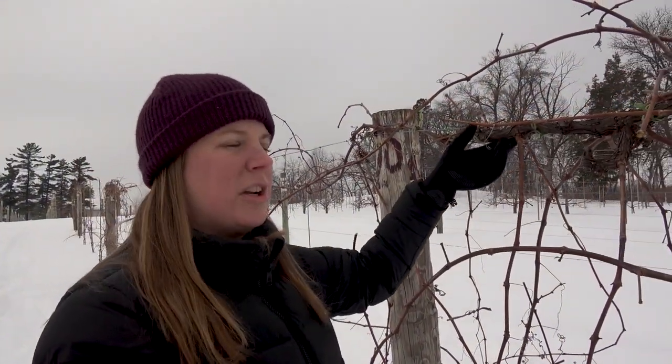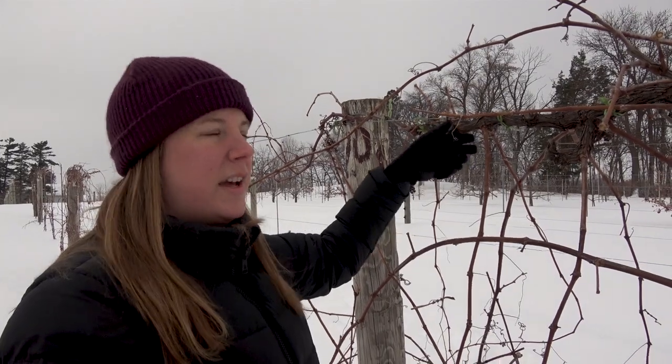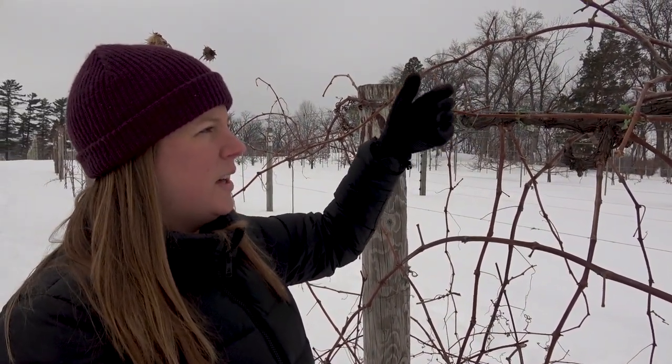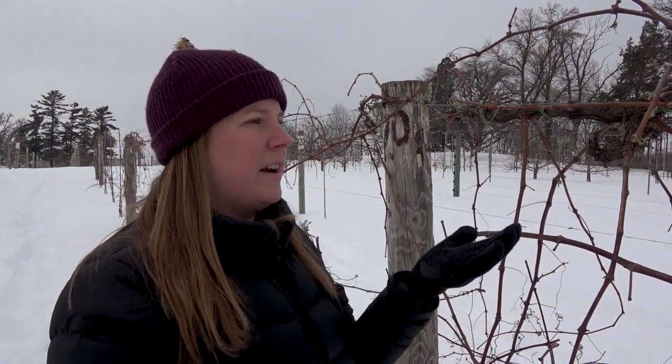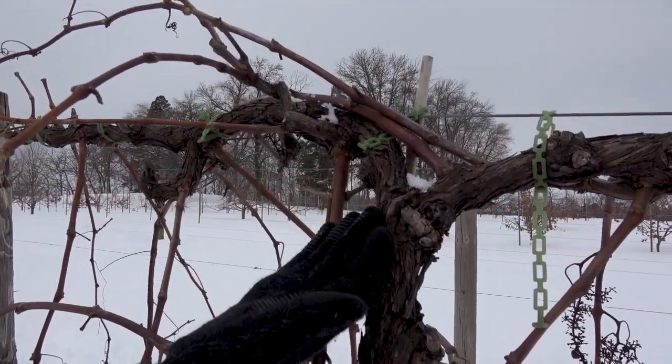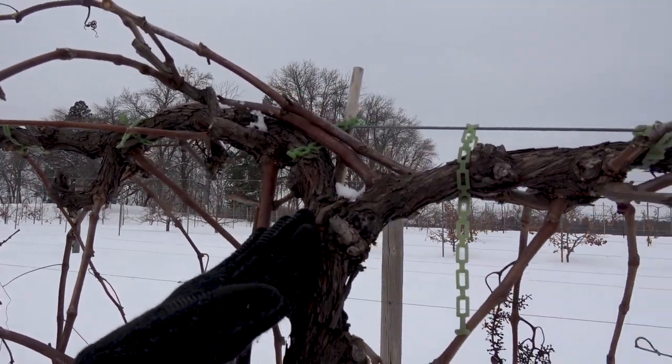What we want to do is start transitioning this one out and replacing it with a new healthy shoot that's going to become the next cordon. So now I have to decide which shoot from the center of the vine I want to choose to make my new cordon.